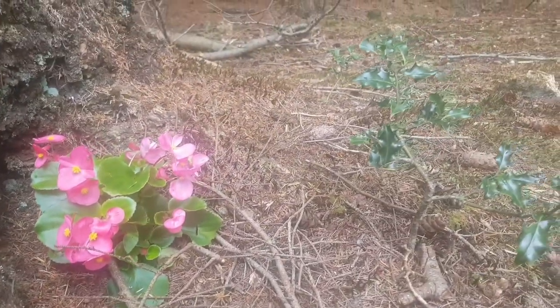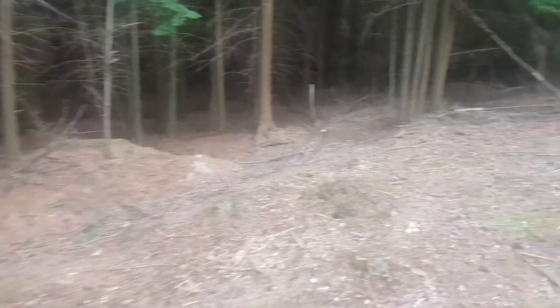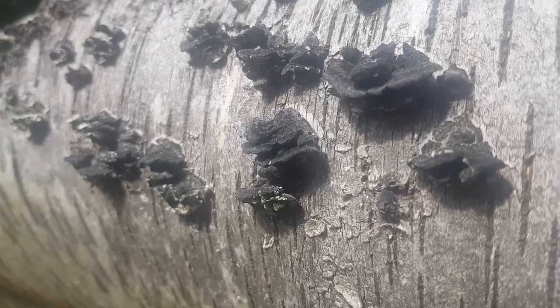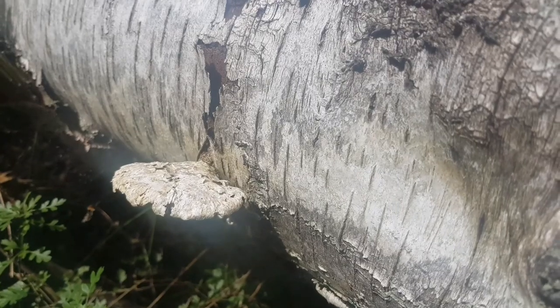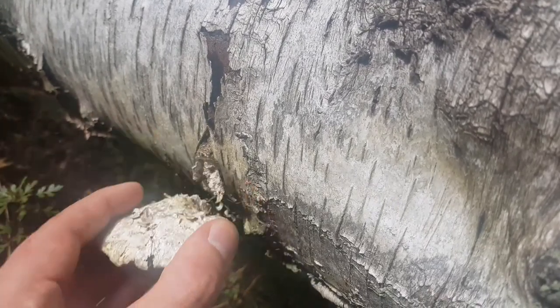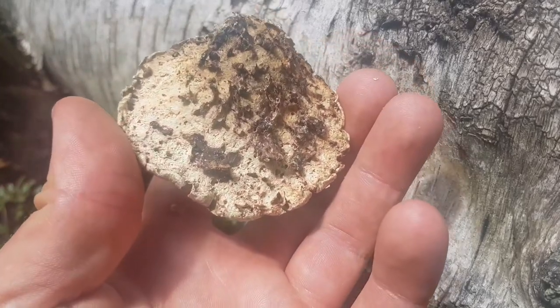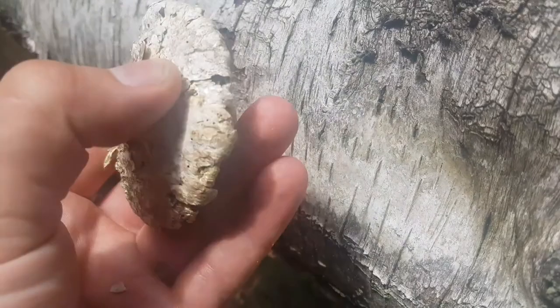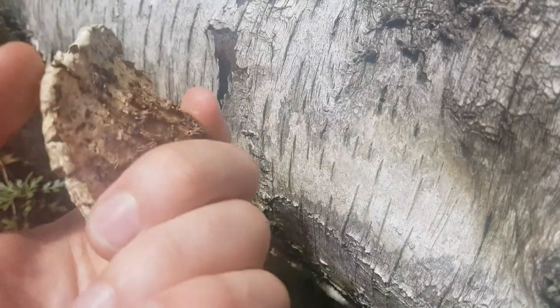Hello guys, welcome to another video. Just come out to the woodland today to do a bit of late summer mushroom foraging, see what we can find. A birch polypore, probably from last season — it's last year's I think, razor strop fungus. Definitely won't be using that.